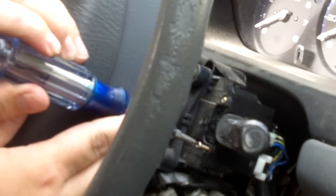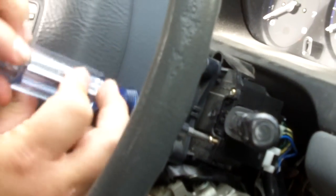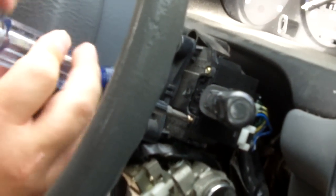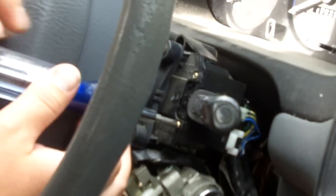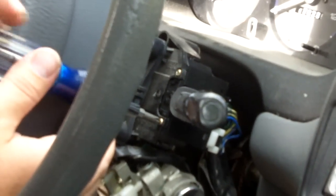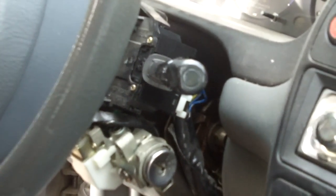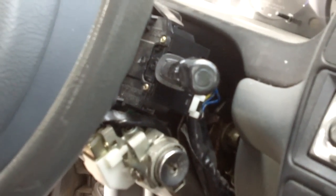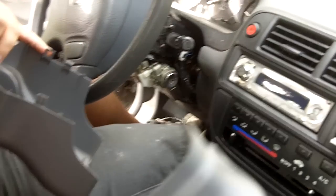I got this switch online from a company called Parts Train. I've gotten quite a few items from them over the past 10 years and I've never had a problem — it was about $45. Now if you take this to the dealership to have them replace it you're probably looking at a bill close to $200 by the time everything is done. Then you just pop the covers back on, put your screws back in and you're done.